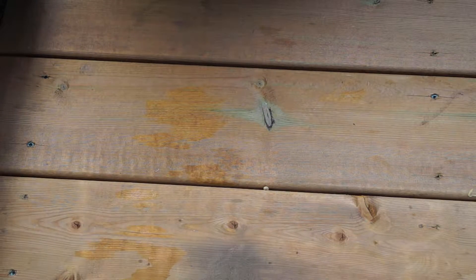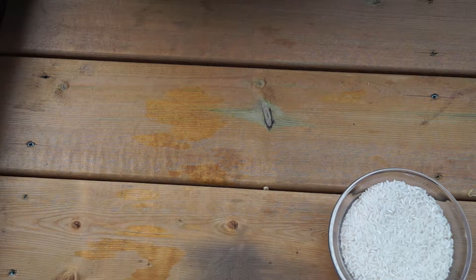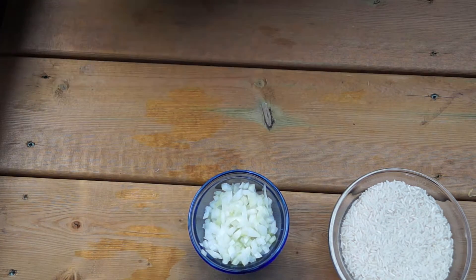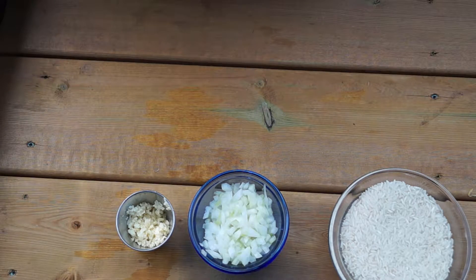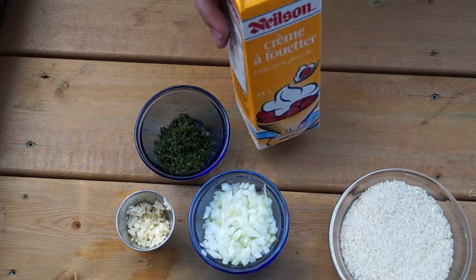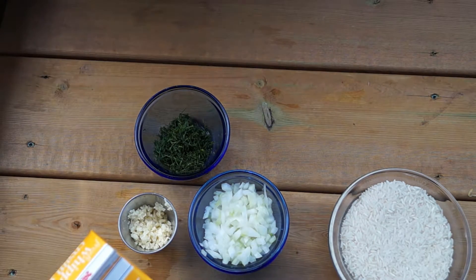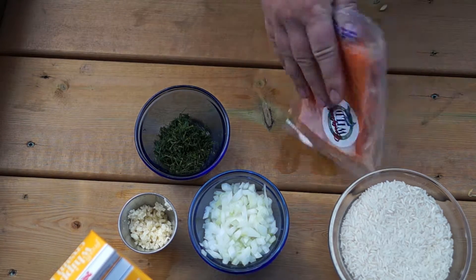Now let's take a look at the rest of our ingredients. We of course have the rice, half of a medium onion chopped finely, about half a head of garlic minced, about half a cup of chopped dill, some cream, and some salmon — that's probably a good thing to have — with the skin on.